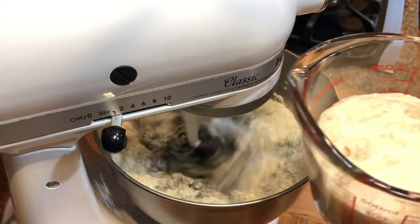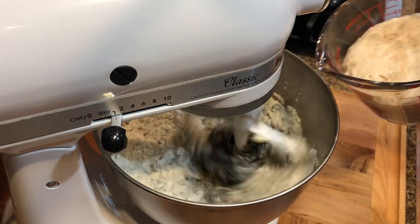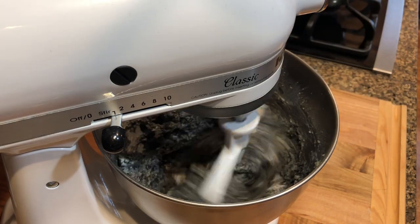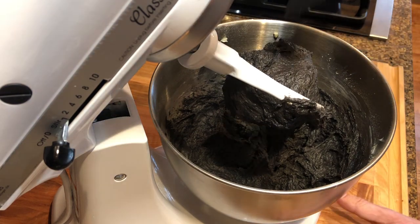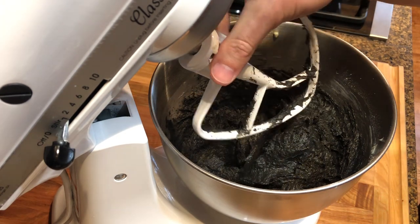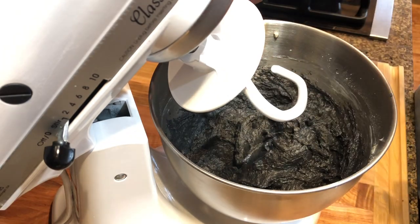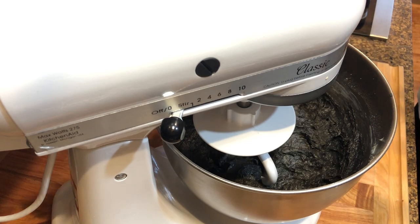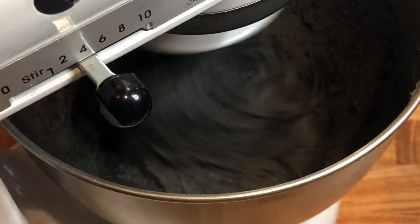Add the egg and squid ink mixture to the flour. At this time, we'll also add the yeast and milk mixture — that should be nice and foamy and well activated. Beat until the dough starts to come together, then replace the flat beater with a dough hook. Beat on medium to medium-high speed for about 10 minutes.